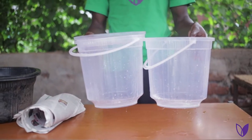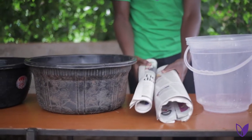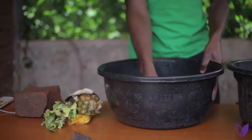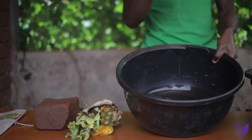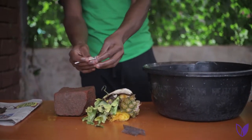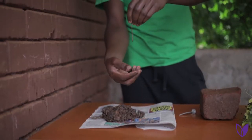Materials needed are: two buckets, old newspapers, eggshells, water, kitchen scraps, a nail, stones, and the worms.